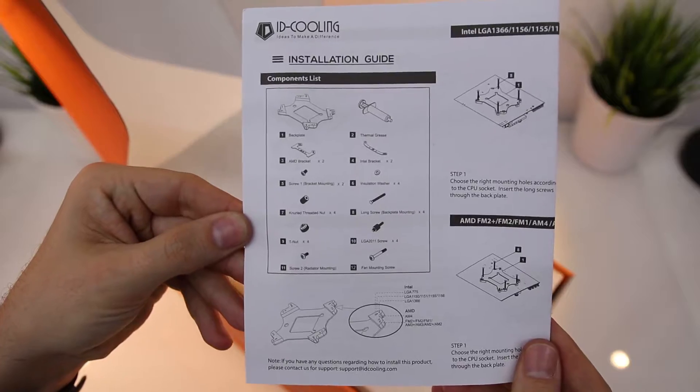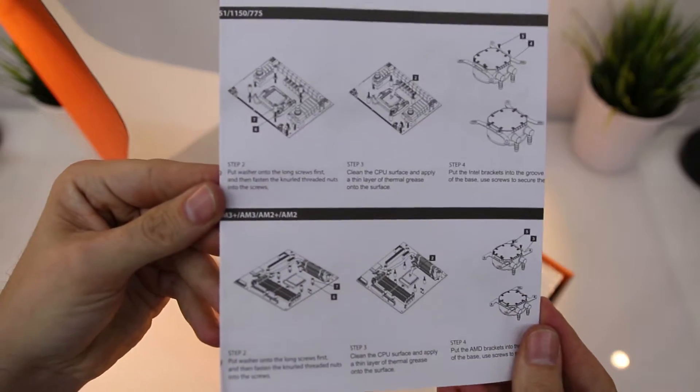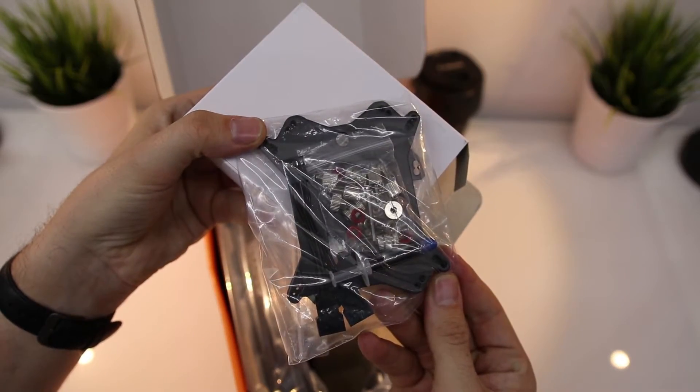Inside you've got your instructions and your manual on how to fit everything. It's in English and I think Japanese or Chinese, but it covers all bases. You get your accessories for either AMD or Intel.